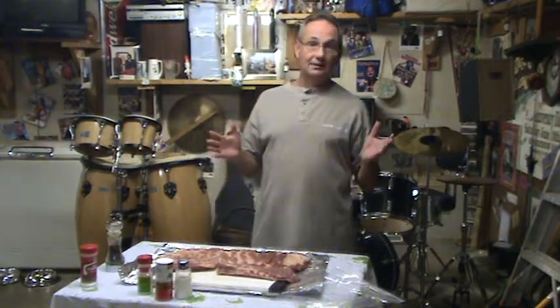Hi everybody, time to grill with Phil. Alright, barbecuing. Now you guys know that's something I love to do.